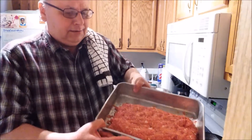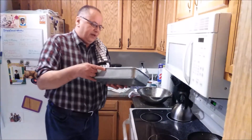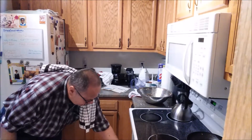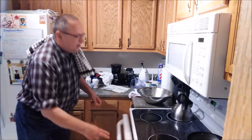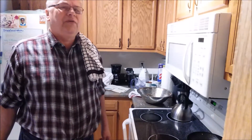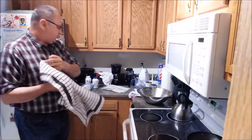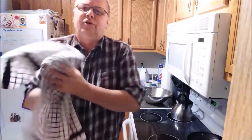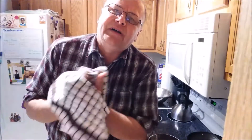There's the meatloaf all formed together in the pan. Let me just let it slide back a little bit and we're going to put this in the oven. It's going to bake for about an hour — right now it's 4:05, so this will be ready about five o'clock. This is another episode of Cooking with Dave the Lutheran Cook, and with that I bid you a fond farewell.